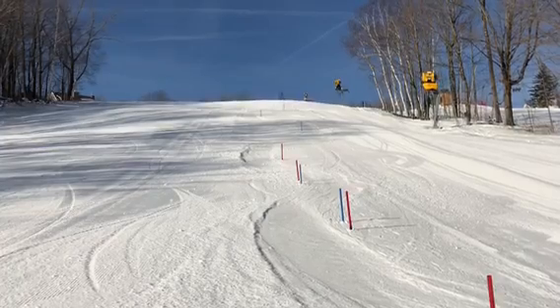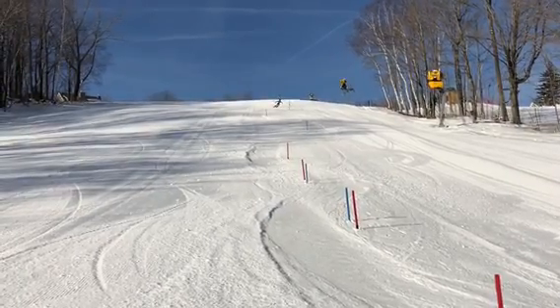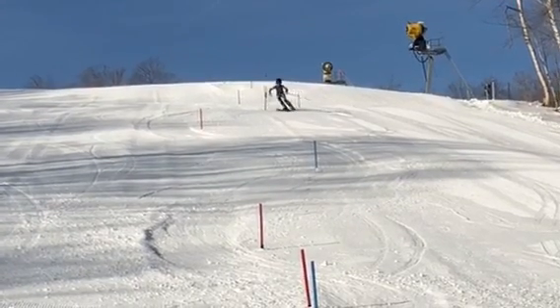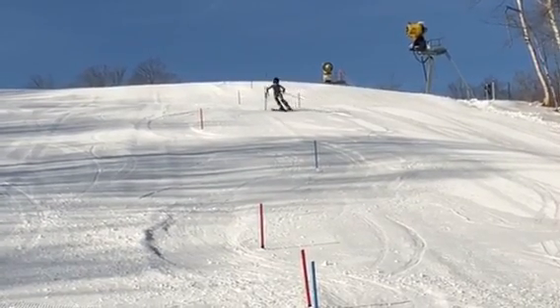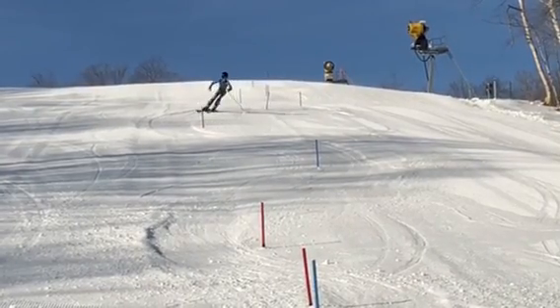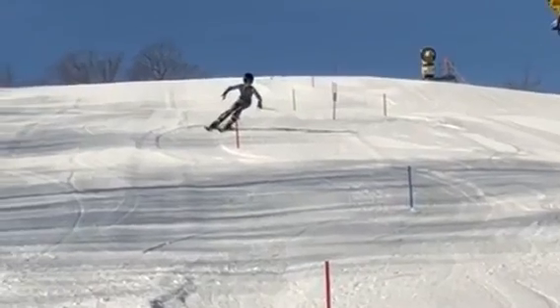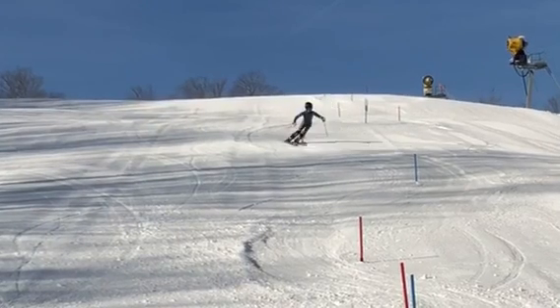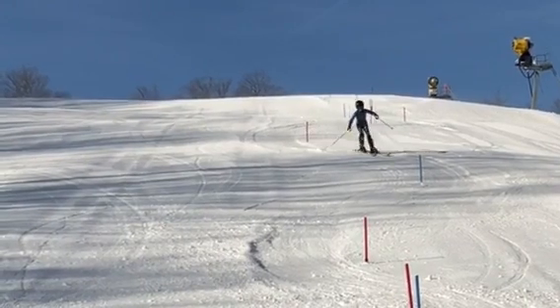All right, pretty good job there. The undergate looks like kind of one continuous turn — good job. Rolling them up there, bringing some shape back, staying ahead of the course. Good job.